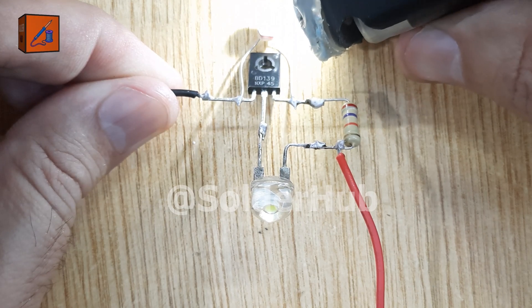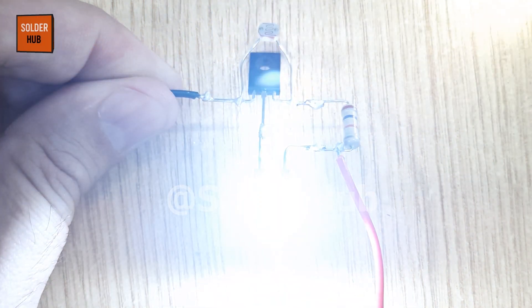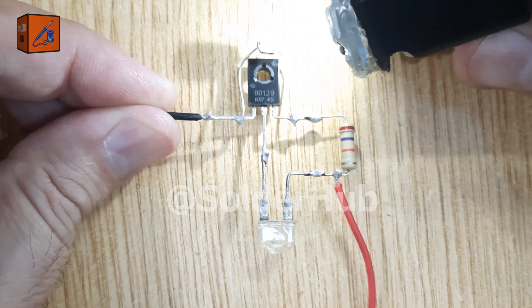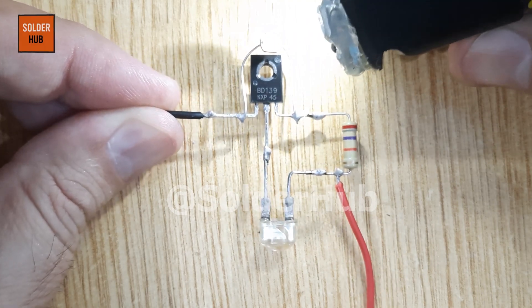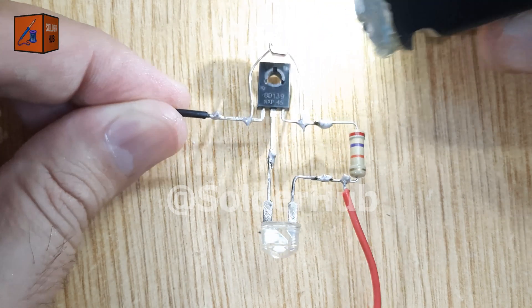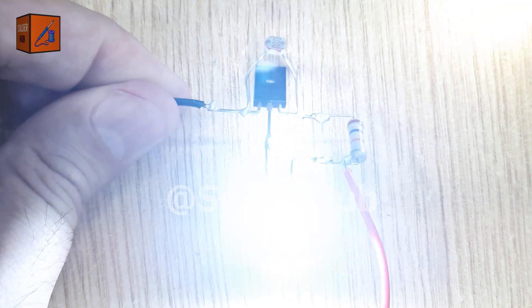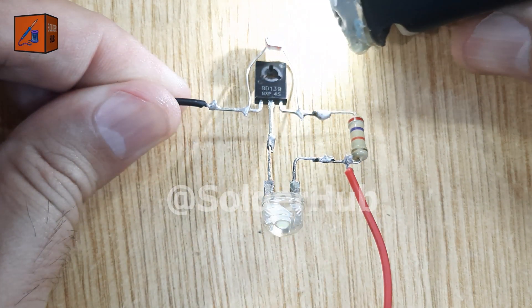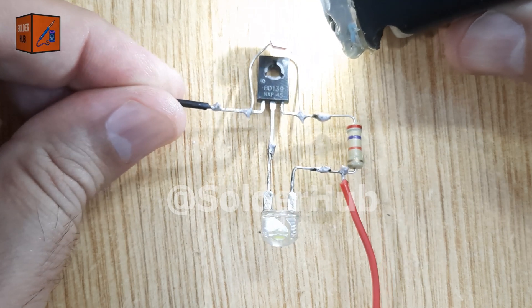The LDR controls the flow of current into the base pin of the transistor. In the dark, the LDR has high resistance, so the transistor gets enough base current to switch on, powering the LED. In bright light, the LDR's resistance drops, cutting off the base current, which turns the transistor off and switches off the LED.